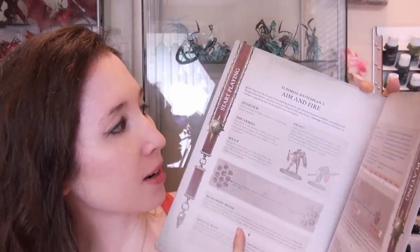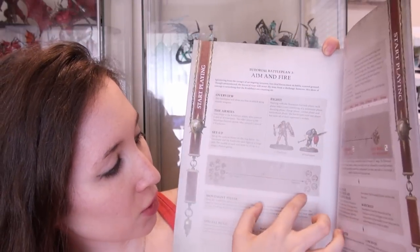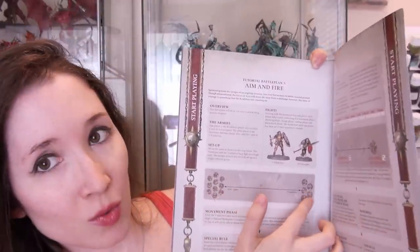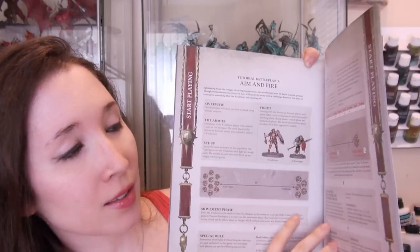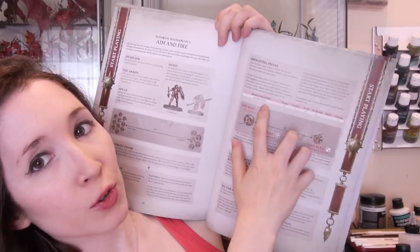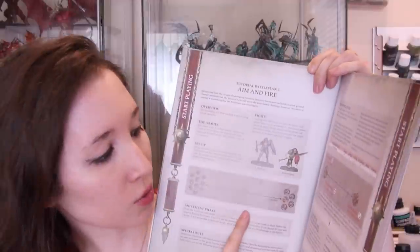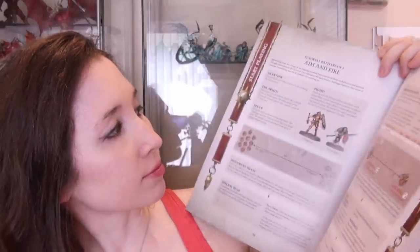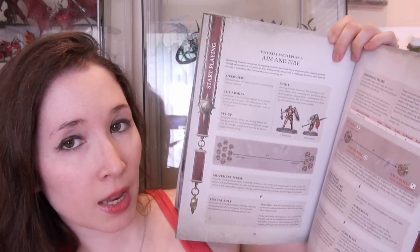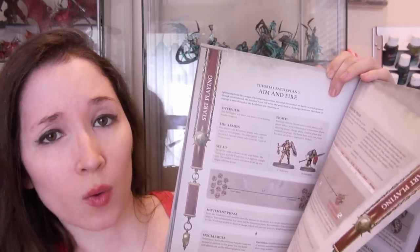Battle plan number three is aim and fire, and it's really just ten wounds or ten guys versus ten wounds or five guys. It doesn't matter if you have models that don't have missile weapons — for this battle plan only, they give you missile weapons so that you can learn how to shoot. That's what this one is all about: shooting, how it can affect your play, when you can do it, and who you can do it to.